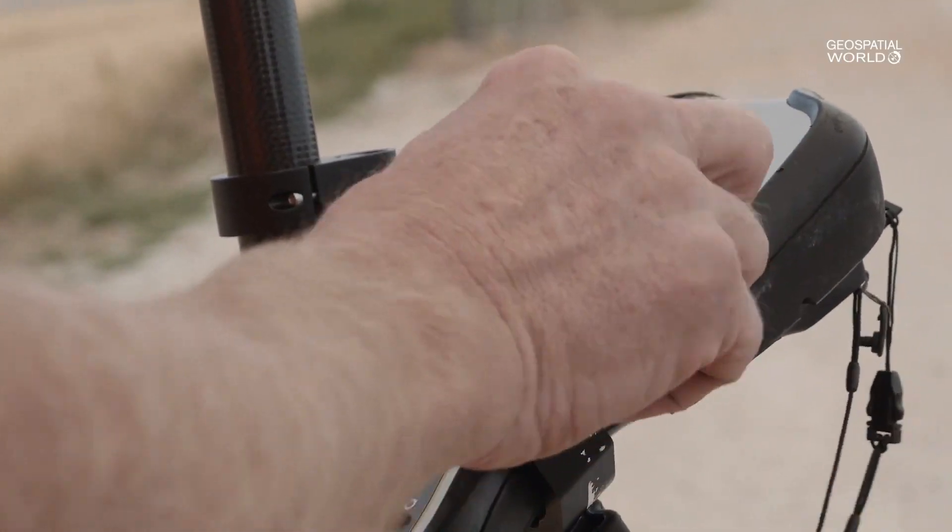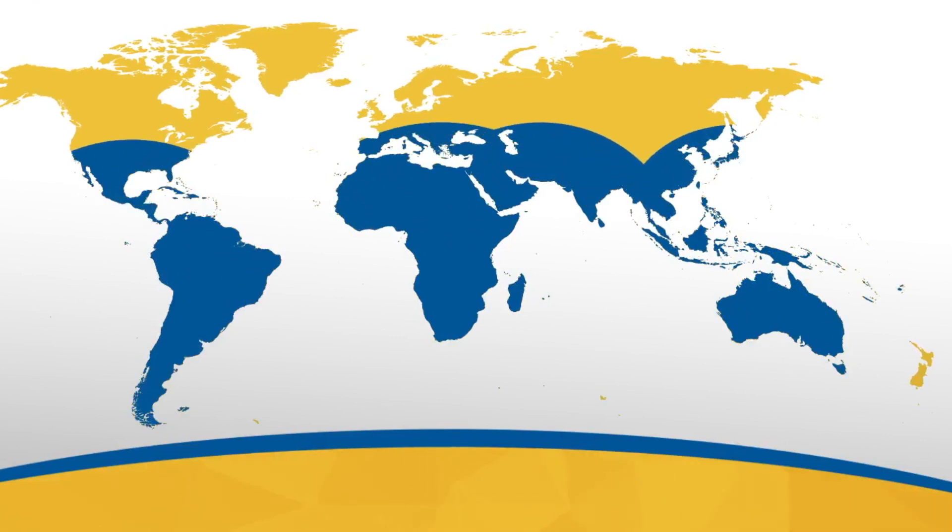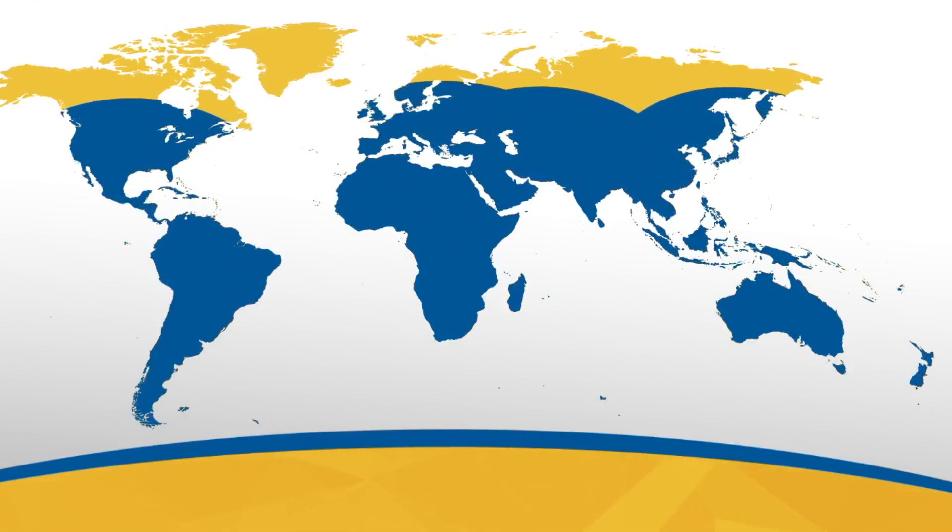In other areas — what we refer to as the global white spots — like areas where there is no ground infrastructure in place, such as parts of Asia, Latin America, and Africa, the demand for accurate surveying requirements is still present. How would you solve these requirements with no ground-based infrastructure? Trimble RTX is the ideal solution for that.